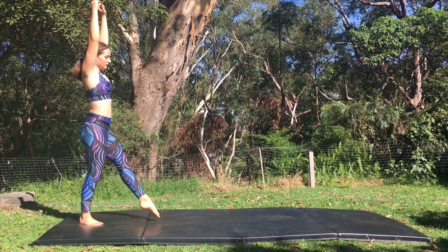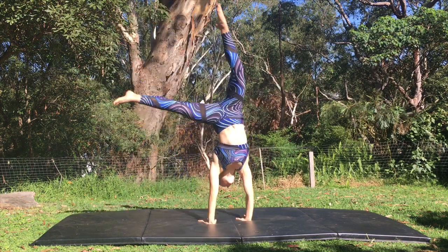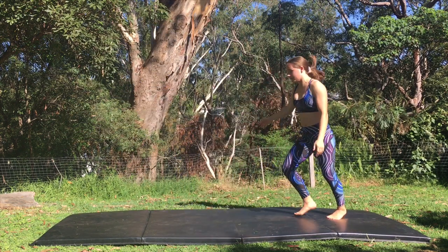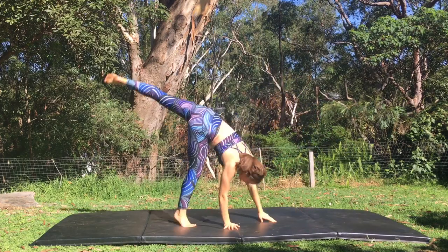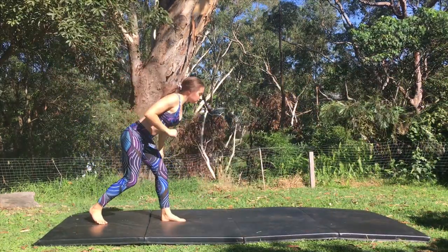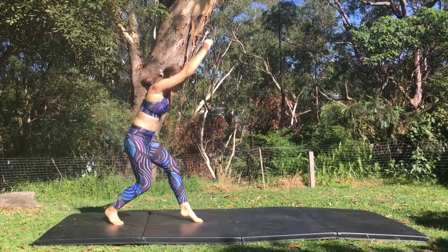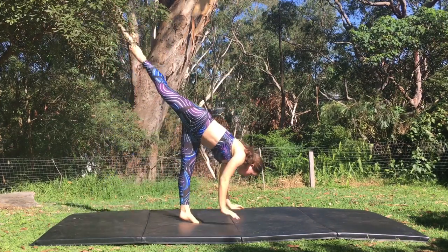The second mistake to avoid is keeping your head and chest up at takeoff. I personally find it the most common mistake and when you fix this there is a huge difference. If your chest is up like this then you need so much more power to get your legs over the top. Instead try and enter it with your body low to the ground. This is what it should look like.